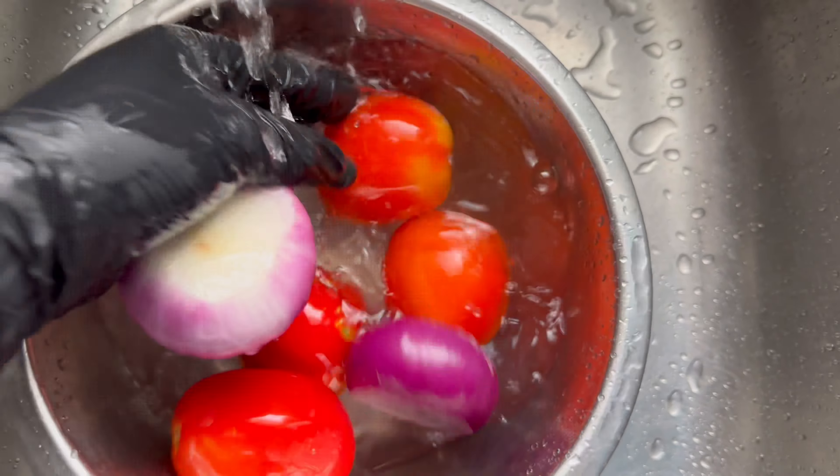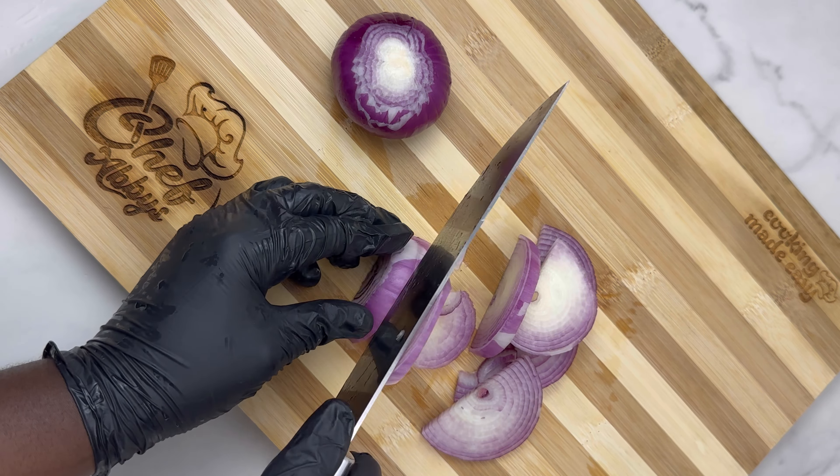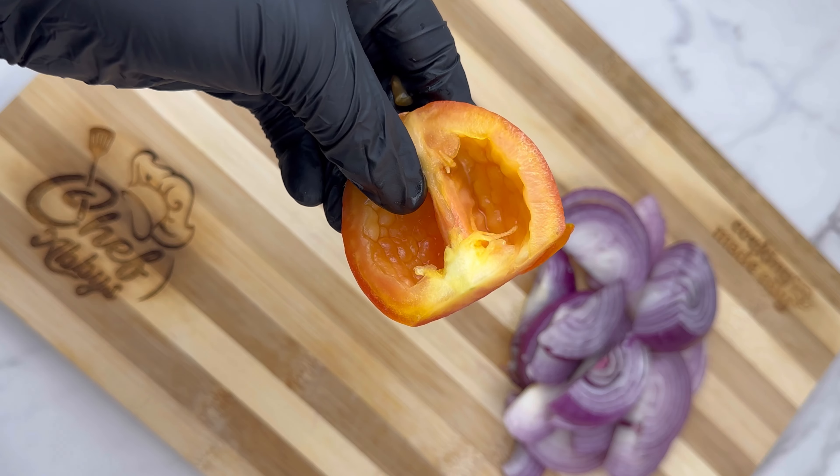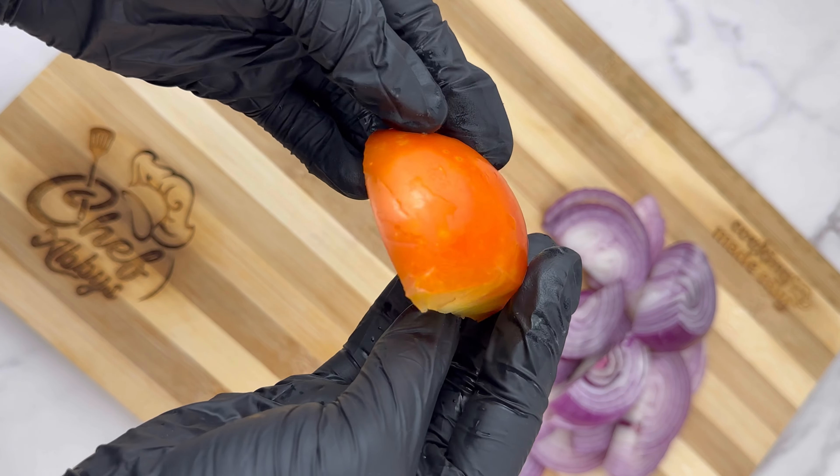All you need is four tomatoes and two onions — very straightforward. If you want to double this up, just go with eight tomatoes and four onions.